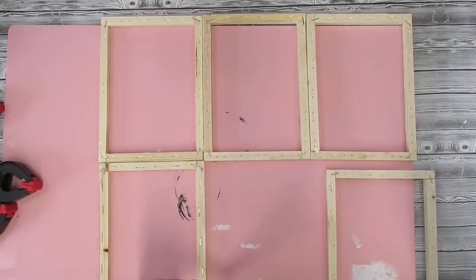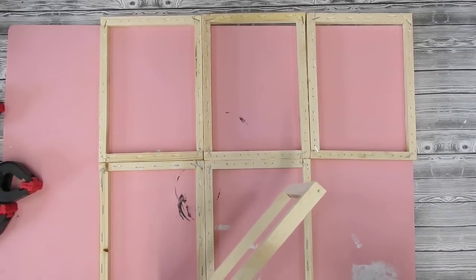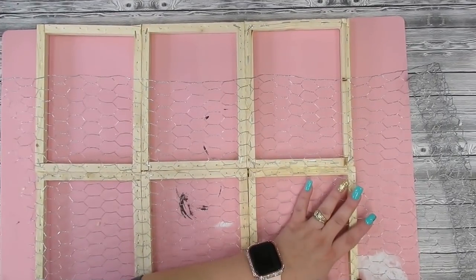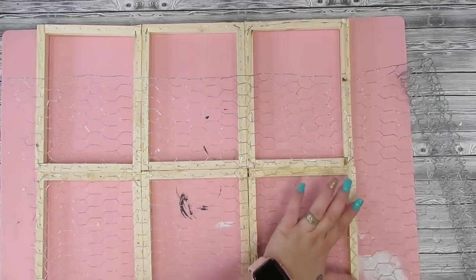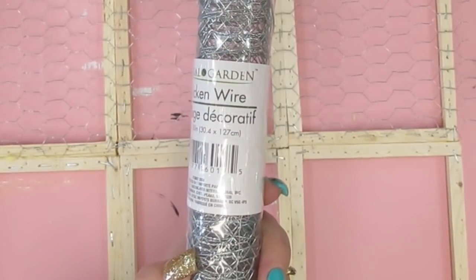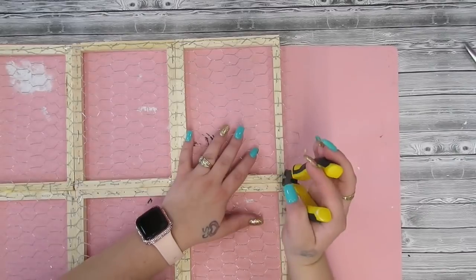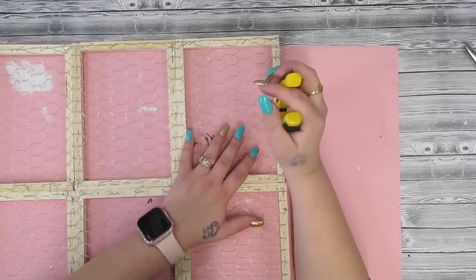Once those were dry, I go in with some chicken wire that I got from Dollar Tree — yes, chicken wire from Dollar Tree! I found it in the floral section. I did piece this together just because it's not wide enough. I covered the first three, stapled them in with my electric stapler, cut them down with wire cutters, and then did the same exact thing for the second side. My electric stapler is also in my Amazon store.